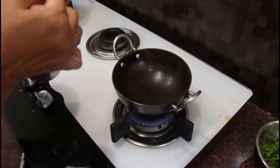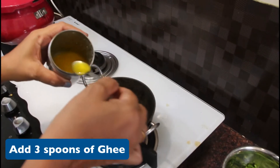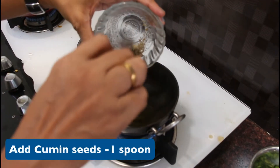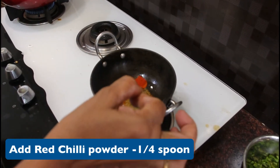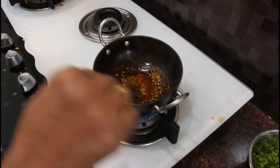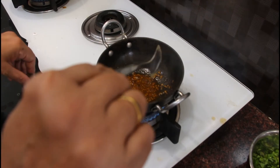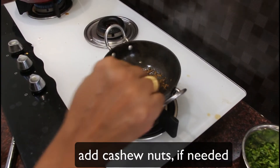Now I am ready to prepare the dal khichdi. I will mix it — add about 3 teaspoons of milk, 1 teaspoon of milk as needed. You will also add the sweet milk. It will be done well.